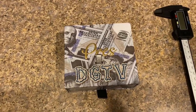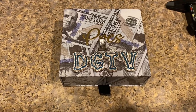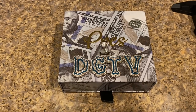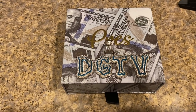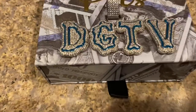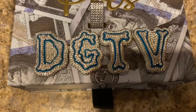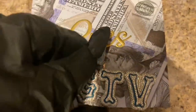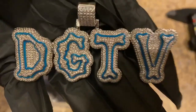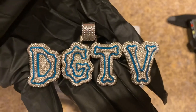I have the piece right here — obviously it says 'DG TV' for Drip Guy TV. It took about six weeks to get here. Let me show you why I called it mid. I've already tried wearing this piece with the lights off — this piece does not glow in the dark, guys. It barely glows in the dark. The craftsmanship looks good, the CZs are good, the stones are in place — no complaints there. But you see that blue outline? That's the part that's supposed to glow in the dark.